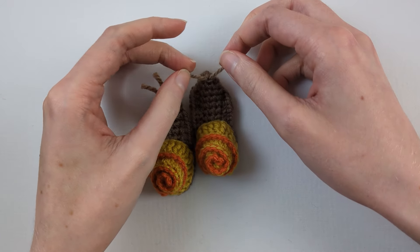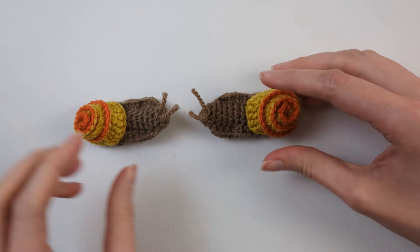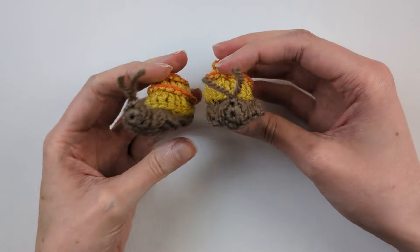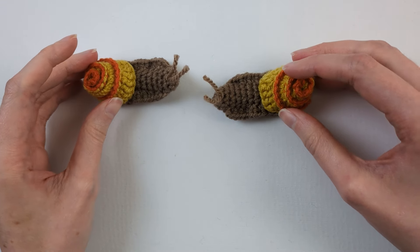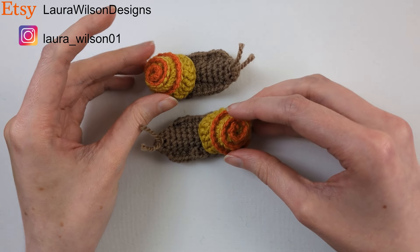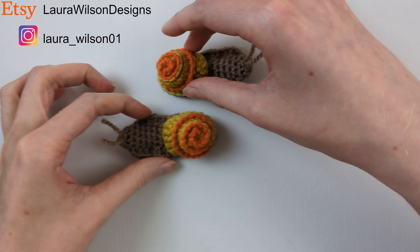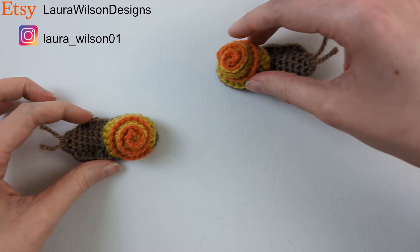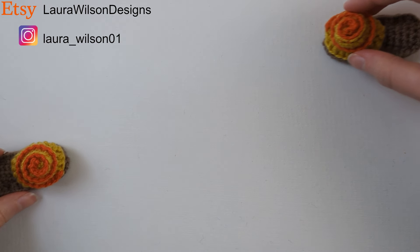There we have it — we've finished our snail! I made two of them; you can make as many as you like and dot them around to decorate your house. I hope you've enjoyed this video. If you did, please give me a like and subscribe. I'd love to see a photo of your snails — tag me on Instagram at Laura underscore Wilson zero one. I also have an Etsy shop where I design and sell crochet patterns; I'll leave the link in the description. Thanks for watching and I'll see you in my next video.